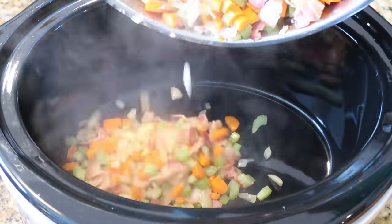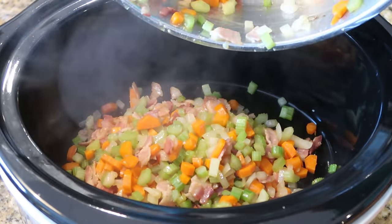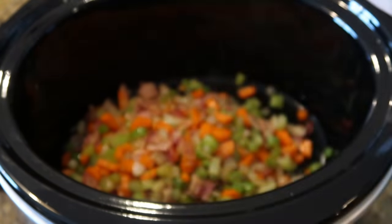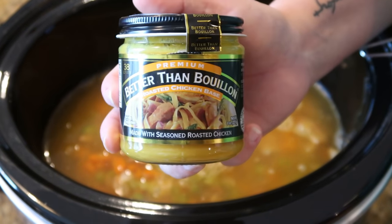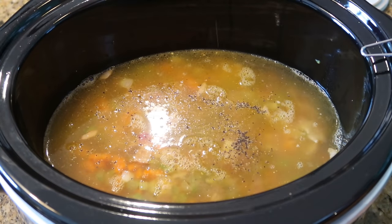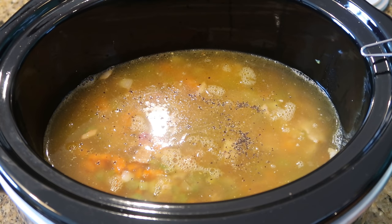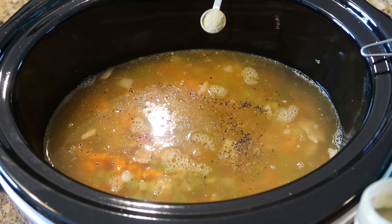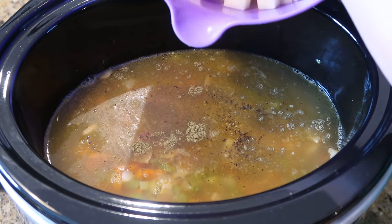I've brought our veggies and bacon mixture over to the slow cooker and we're adding those right in. Next we're adding four cups of chicken stock or chicken broth, one tablespoon of better than bouillon, and a pinch of black pepper. I'm holding off on salt for now since the bouillon and chicken stock is already salty. Next we're adding one and one-fourth teaspoon of dried thyme.